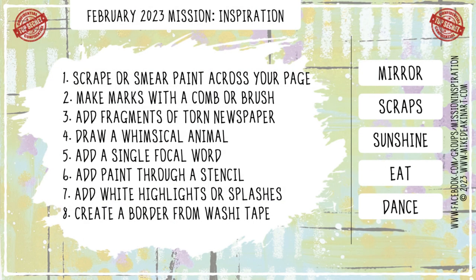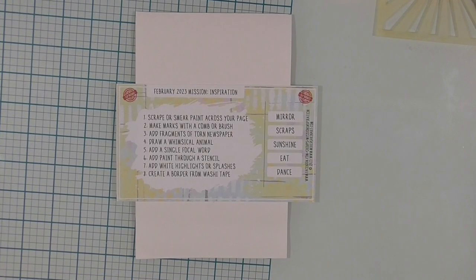This is the February 2023 Mission Inspiration Prompt. There are 8 steps and 5 inspiration words, and I am going to work this set of ingredients in order from 1 to 8. Not a requirement, but my choice.